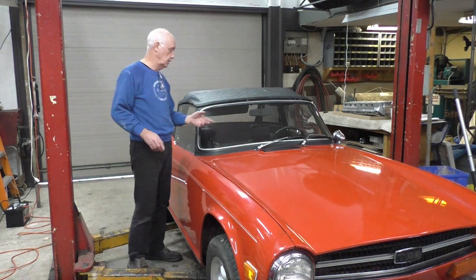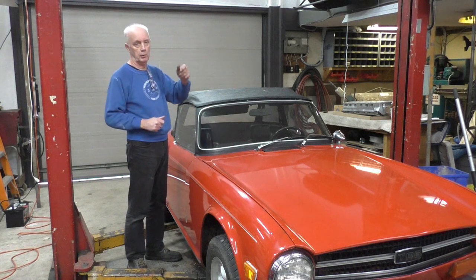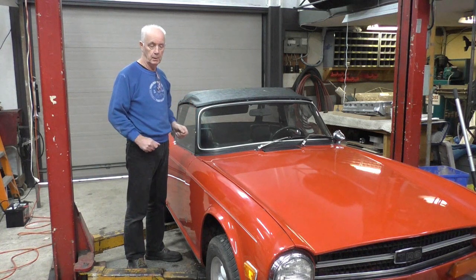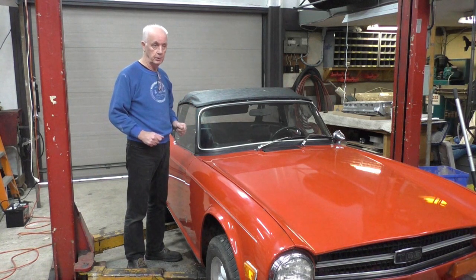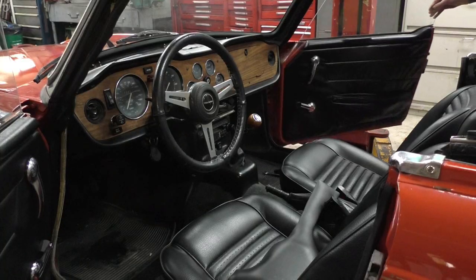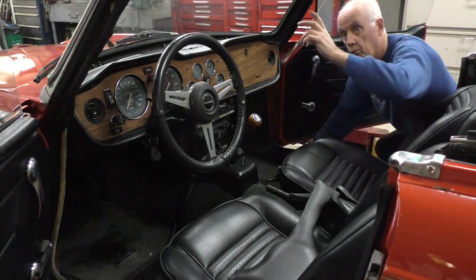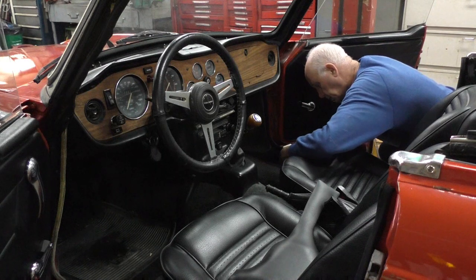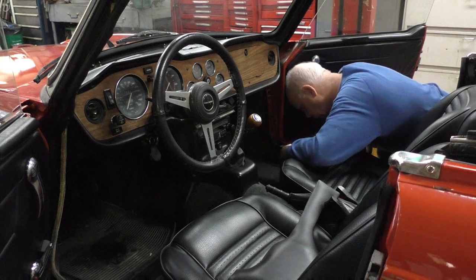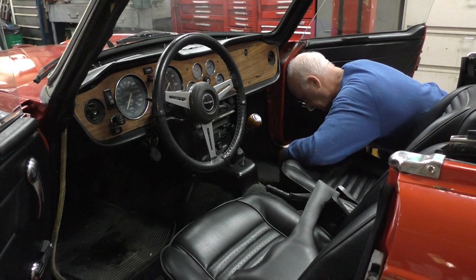Instead of doing that, what I'm going to do is drill a hole underneath by the glove box, shove a bar up, pull it across, and hopefully feel my way in to get the catch and pull it. Then we'll be able to open it. So the first thing I'm going to do is take the seats out. I took my roof back as well before I started filming. There are only a couple of bolts, so it's not a big deal.